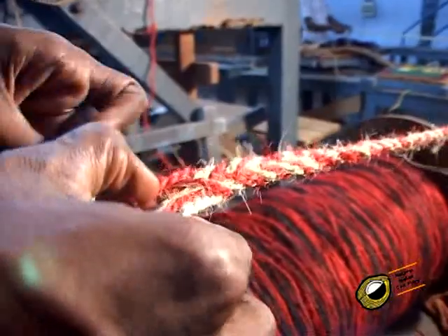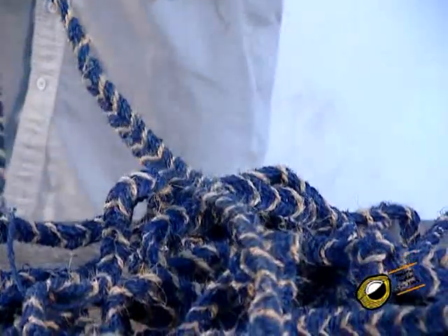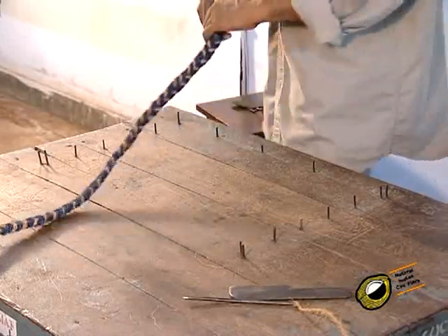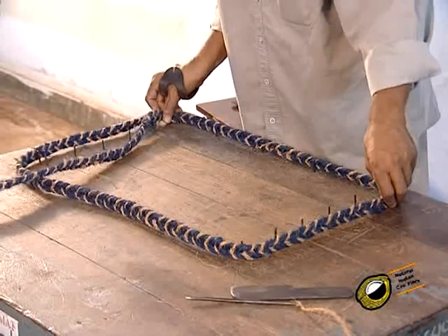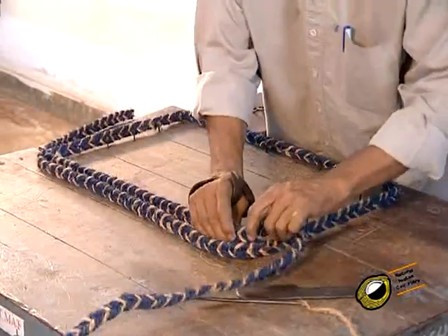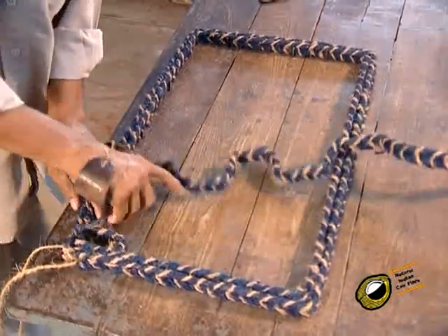For the preparation of fancy synet mat, braids made of different colored strands are used. Synet mat is made by guiding the braid in an even zigzag manner with the interspaces giving patterns, followed by stitching while wearing an arm protector on the hand. A flat table upon which nails without heads are fixed according to the size and pattern of the mat is used. The braid is put from one corner and is guided around the outer portion of the nails to form a second layer, stitching with the outer layer wherever required.